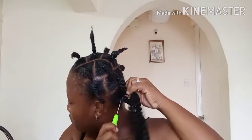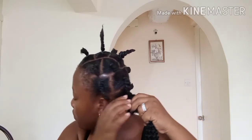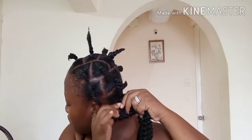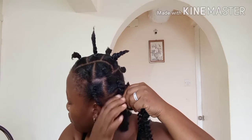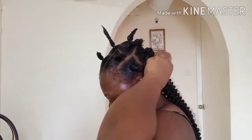I push it in on one side, then I take four more pieces and push them in at a different angle so it would twist and actually hide the elastic band.